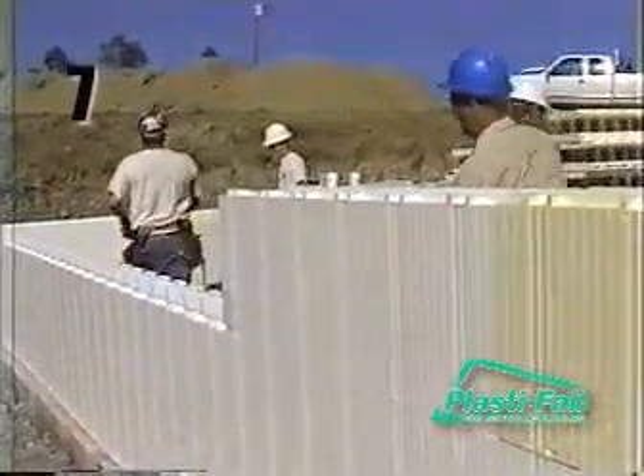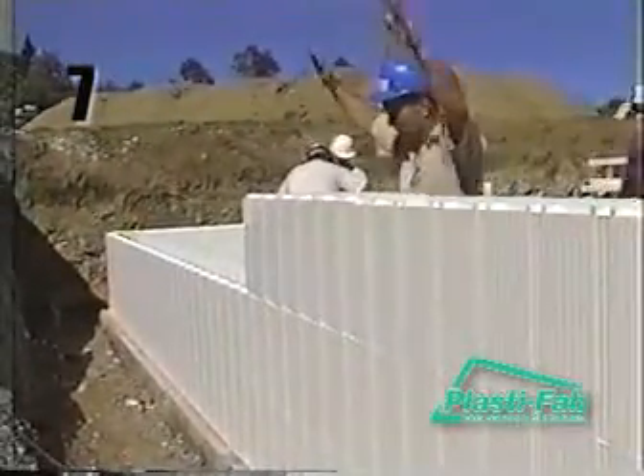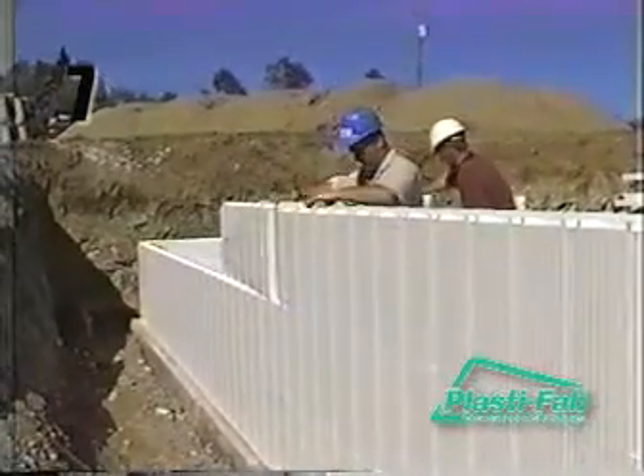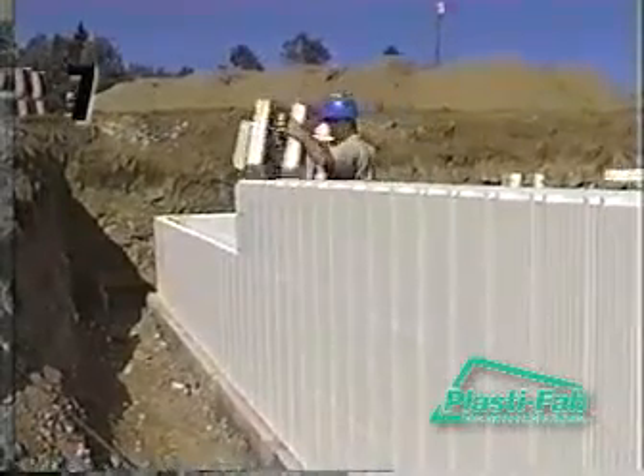A pattern of block placement will emerge after the first two courses have been placed. Odd and even courses will each have the same block pattern — courses one, three, and five will be the same as each other, and courses two, four, and six will also be the same as each other. Filler blocks should remain the same length on alternating courses. If you find the length of your filler blocks are not consistent with those of previous courses, check that your corners are plumb and that the overall length of the walls in question is the same at different heights.